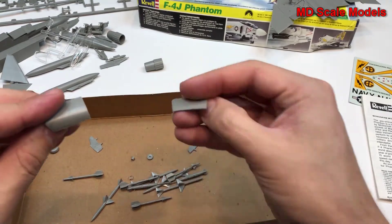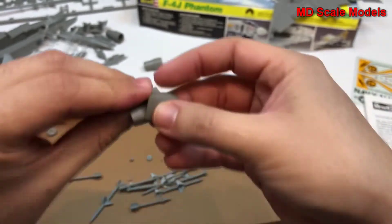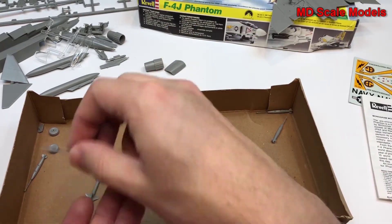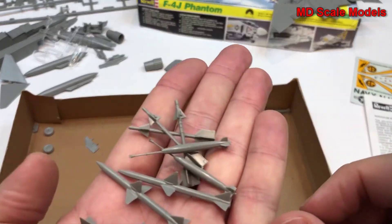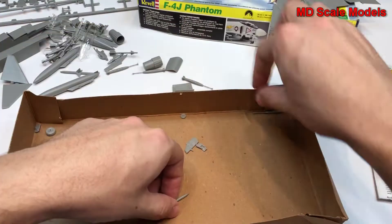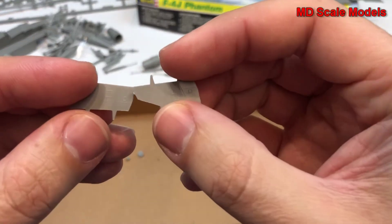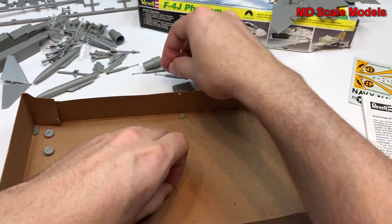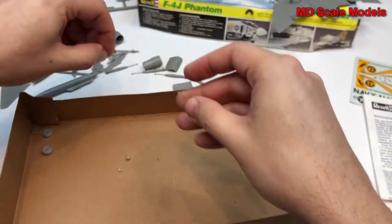Here are the air intake covers, which have nice detail on the outside. And a whole bunch of weapons — missiles and guided bombs — a whole lot of these. We also have some more wheel covers and the front wheels, which are very small little wheels, but it is 1/72nd scale.